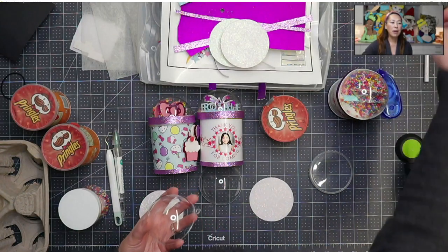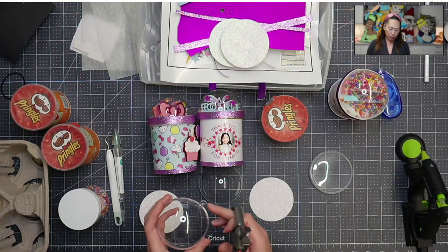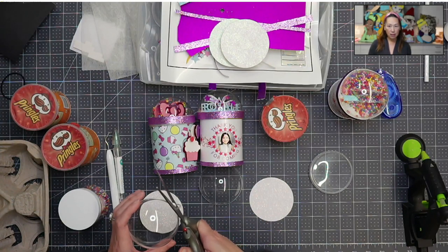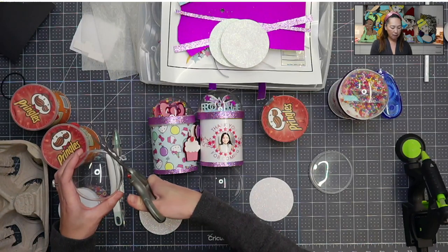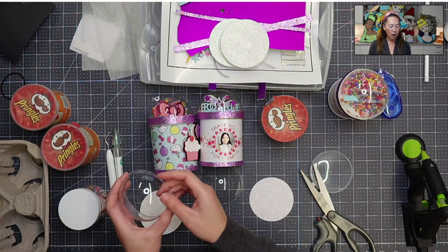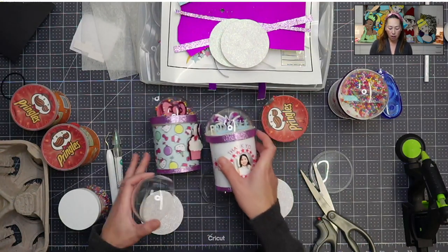We're gonna have this little ribbon thing hiding this piece right here. With a pair of scissors, you're actually gonna cut this off because these are fillable ornaments, so we don't need this part. Surprisingly, the pair of scissors was the best thing. So I'm just gonna cut it - you kinda heard the crack. I'm not worried about it being sharp because we're gonna hot glue gun this little band on top.